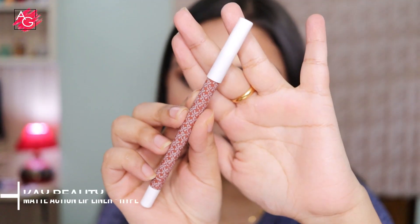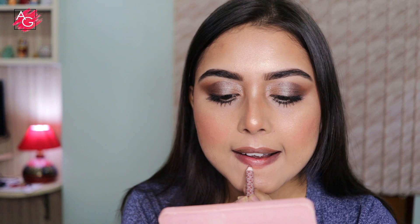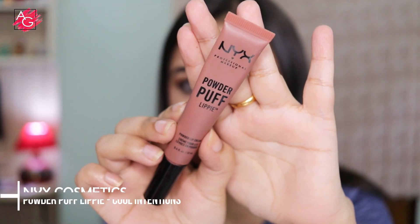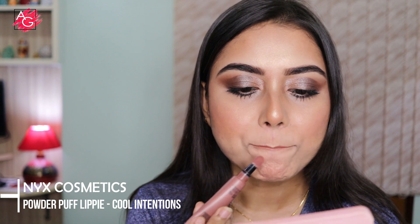Moving on to the lips — today I'm using a lip liner from Kay Beauty. First I'm lining my lips and then I'll use a lipstick. Kay Beauty makes amazing lip liners; they are affordable but worth every single penny. For lipstick I'm using this one from NYX — it is so comfortable on the lips and the color is so beautiful.